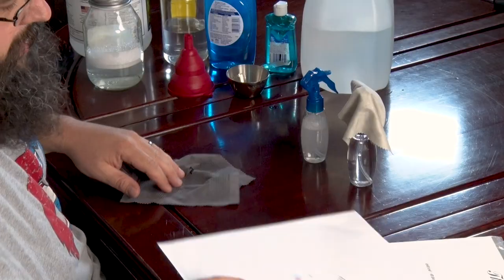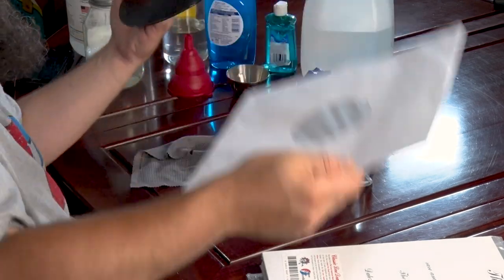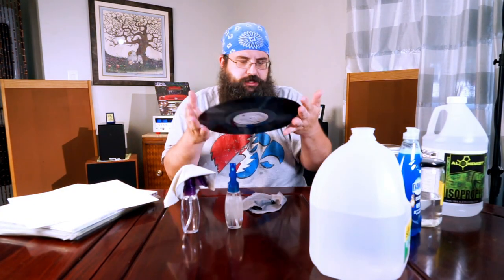When I first started learning about how to handle records, I was always told: don't touch the record, don't touch the grooves of the record. I thought it was because you could damage the grooves. No — it's because you put big old fat fingerprints on it. So this is a Grateful Dead 'One From the Vault.'